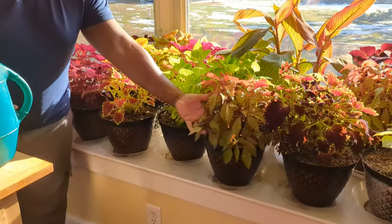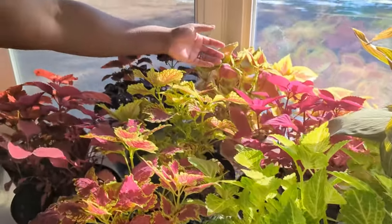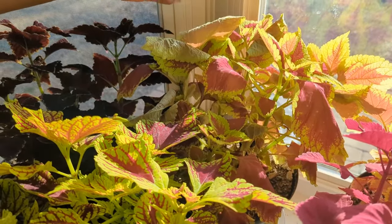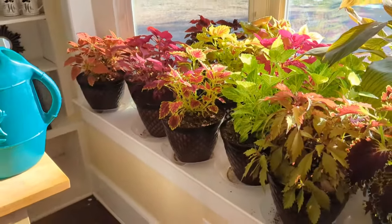Plants will also tell you when they need to be watered. You can see how some of them are just kind of sagging a little bit — this one in the back here is a perfect example. See these that are furled up? When we give them a drink, within a matter of minutes those leaves will unfurl once again.